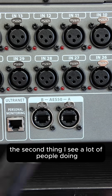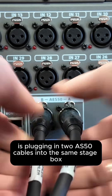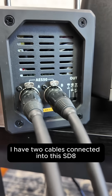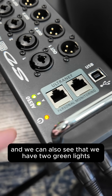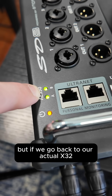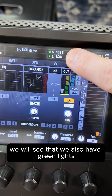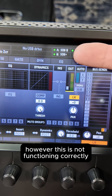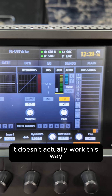The second thing I see a lot of people doing is plugging in two AES50 cables into the same stage box. As we can see, I have two cables connected into this SD8, and we can also see that we have two green lights showing us that everything is okay. But if we go back to our actual X32, we will see that we also have green lights. However, this is not functioning correctly — even though it shows green on both ports, it doesn't actually work this way.